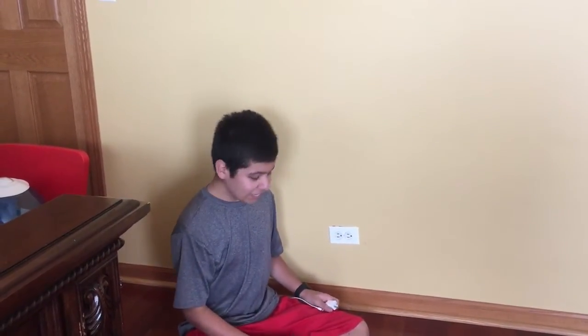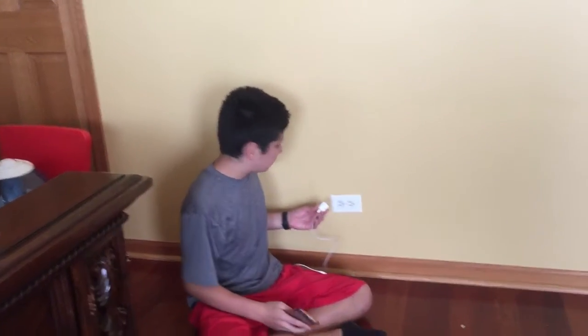Hey guys, Papoochies here. I'm going to show you guys how to charge any iPhone — basically any iPhone or any electronic. So I'm going to show you guys how to charge it.